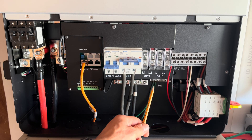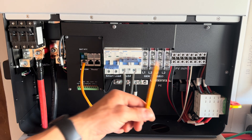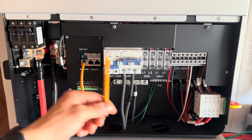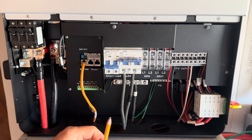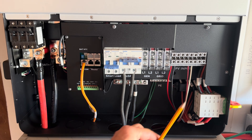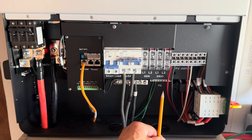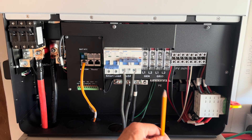Over here you have your generator inputs, used in conjunction with the dry contacts — you can feed in 240 volts. It will use that to either power your loads or charge your batteries. For example, if your generator inputs 7,000 watts and your house is only pulling 1,000 watts, it'll use 6,000 of those watts to charge your batteries. Next over here is your grid-tie input — same concept. You can schedule it to turn on and off, charge batteries at certain times or levels. There's a lot of configuring you can do with that.